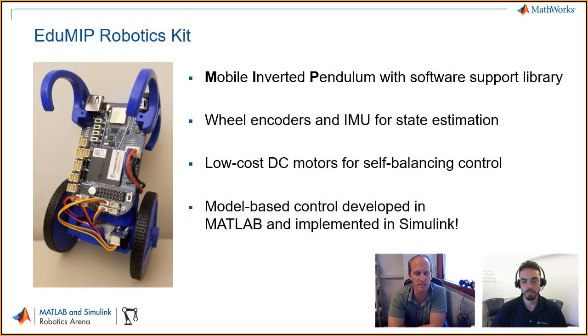The EduMip Robotics Kit is based off the BeagleBone Blue. It's a mobile inverted pendulum. It has a software support library I mentioned earlier. We're using the wheel encoders and the IMU for state estimation. There are low-cost DC motors that control the wheels for balancing control. All the controls work is model-based, developed in MATLAB, and then implemented in Simulink. So this is really a great low-cost learning environment for students to touch hardware, learn controls, and if they want to get involved in the low-level hardware stuff like C programming, they can. But the Simulink environment is a really great, graspable environment for typical college students.